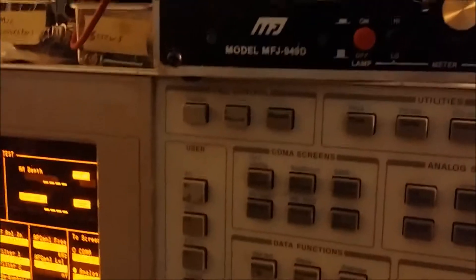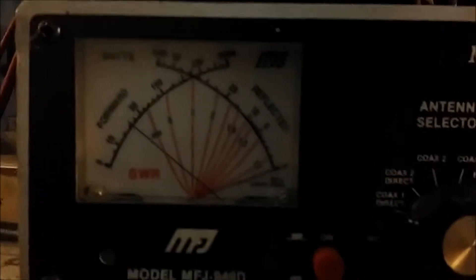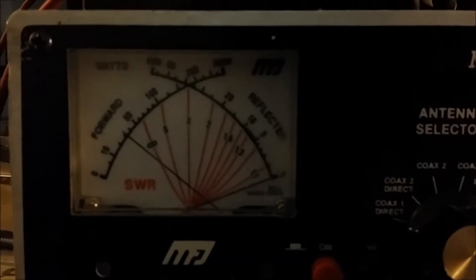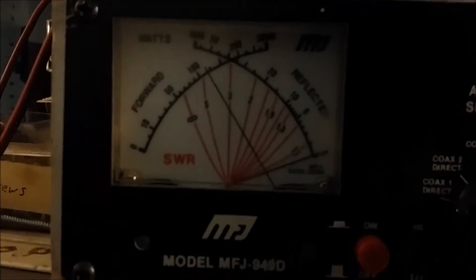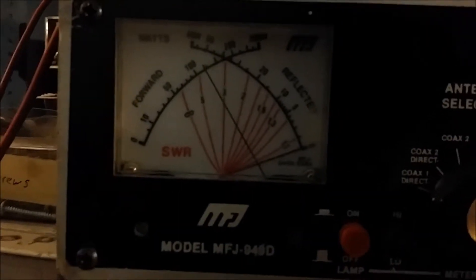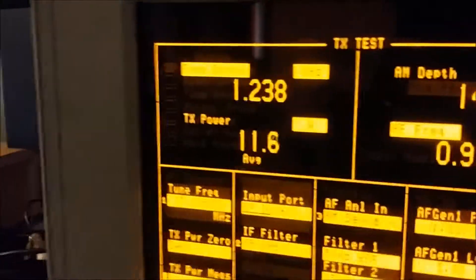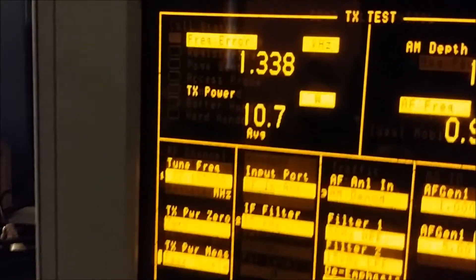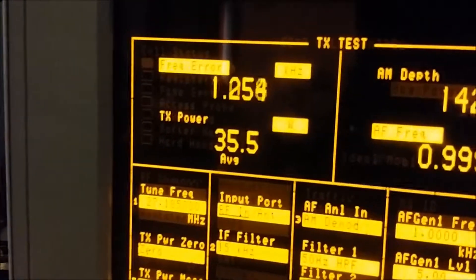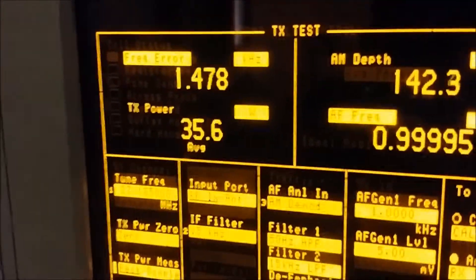I'll show you what we're putting out here. We're seeing about a 3 watt carrier, and right up around 12 on the average with modulation — about 12 watts. And if I switch over to peak mode, you can see up there right around 35, up from I believe it was like 19 or 20 before.